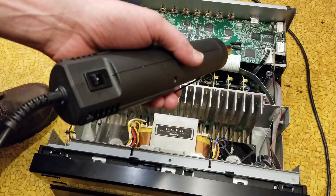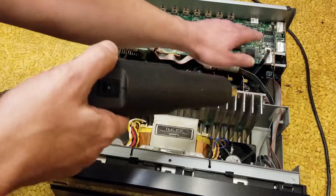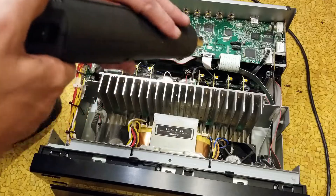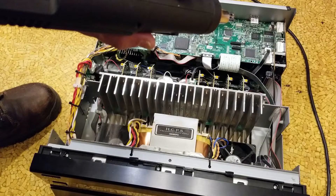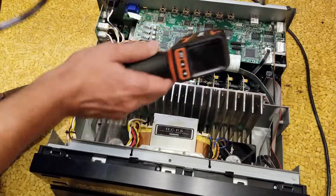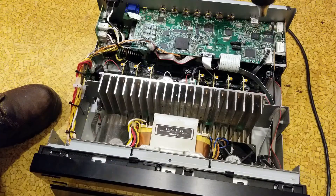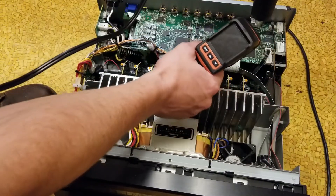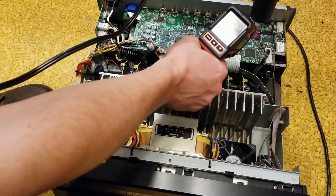It will be a periodic issue and you really need an electronics professional to pull up the chip, recondition it, and re-solder it. I'm going to use this little pen-type heat gun — it has a pretty narrow nozzle. It's not an electronics-specific one, but it's a pen type, so I'm going to be able to really get the heat concentrated on the chip.